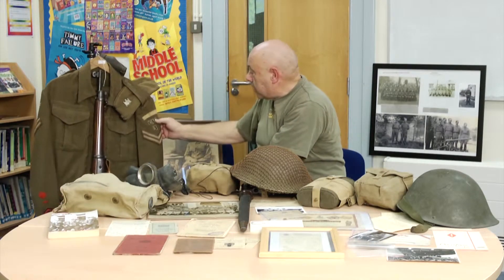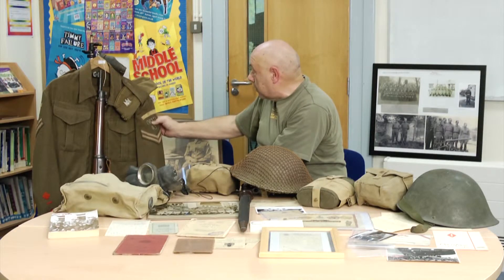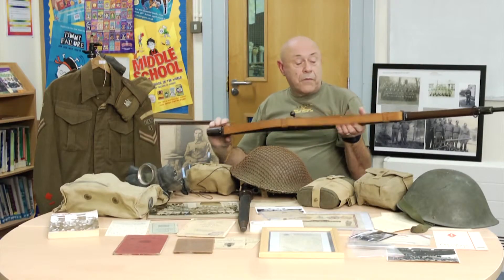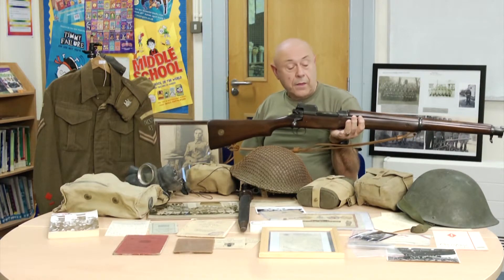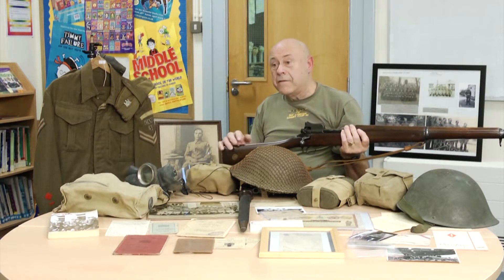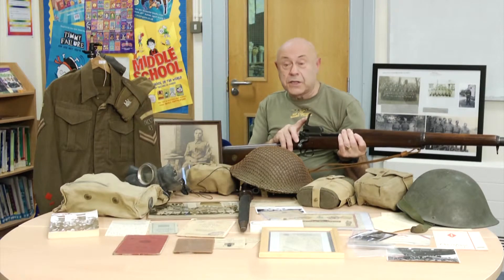And here you've got Cam 3, which is Cambridgeshire Battalion 3. This is the standard rifle which most Home Guard would have been issued. It's an American-made rifle, but it's called an Enfield.